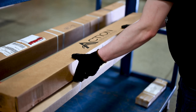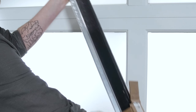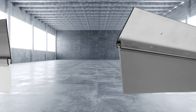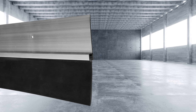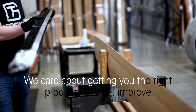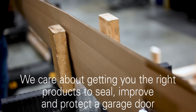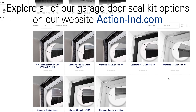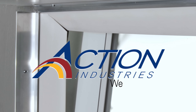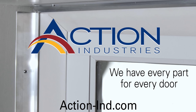Action Industries strives to make ordering and installing your garage door seal kit a straightforward process. Whether it's slim or standard brush, vinyl or EPDM rubber, we have all the right seal to shore up your garage door's perimeter. We care about getting you the right products to seal, improve, and protect a garage door. So explore all of our garage seal kit options on our website. With Action Industries, we have every part for every door.